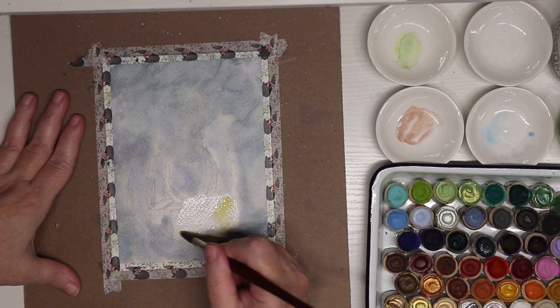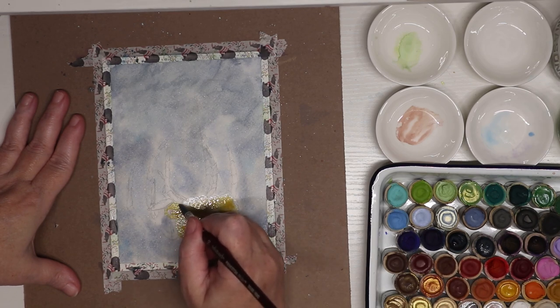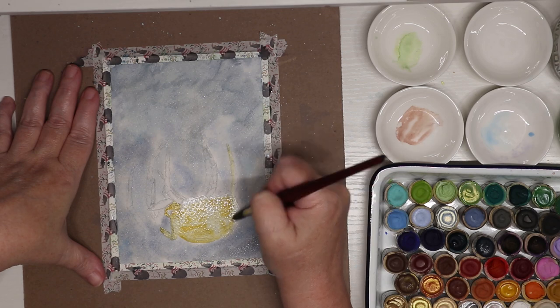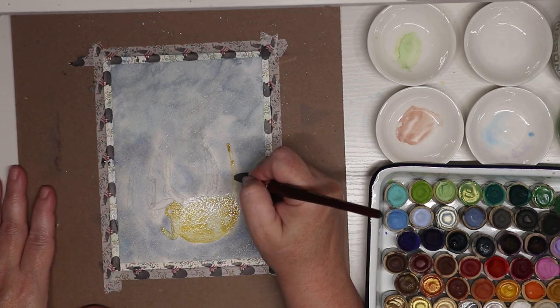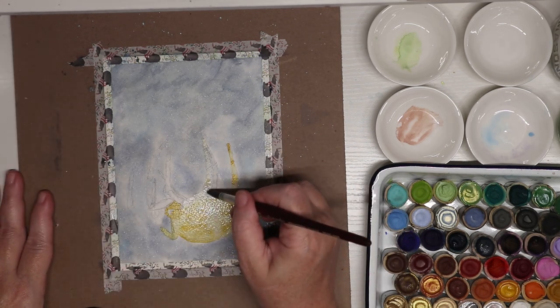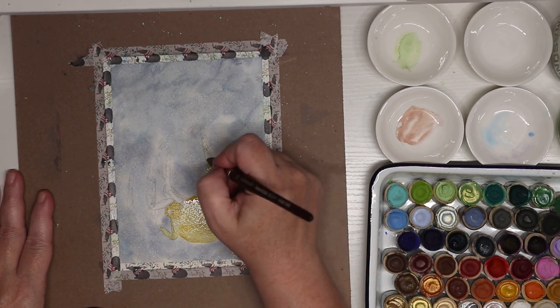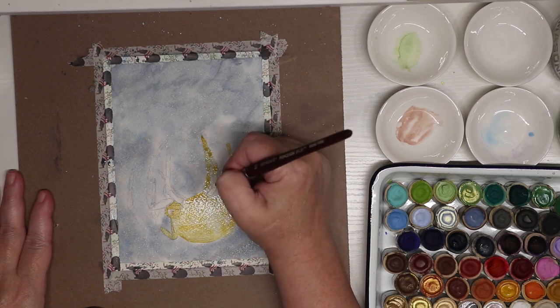It helps with control. I'm going in with the Pumpkin Spice, which has become one of my absolute favorite paints in this set. It has mica in it so it's iridescent, and I just really love that color so much. I think I've tried to use it in every painting I've done so far with these paints.